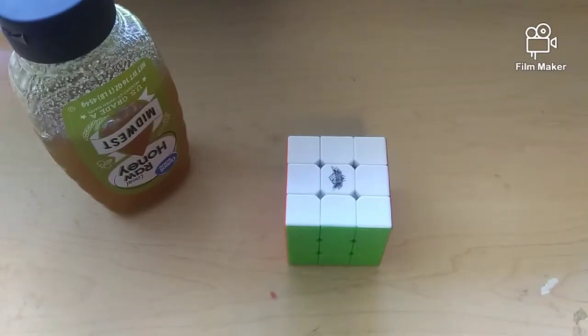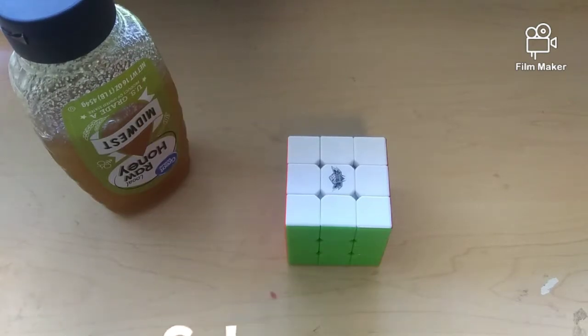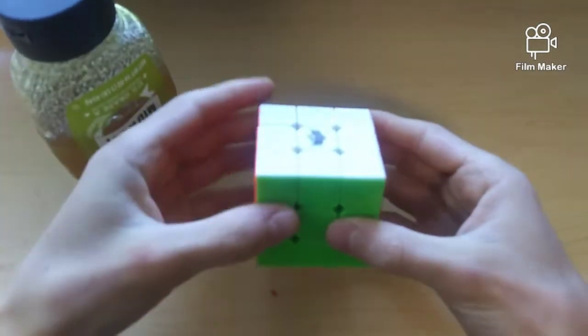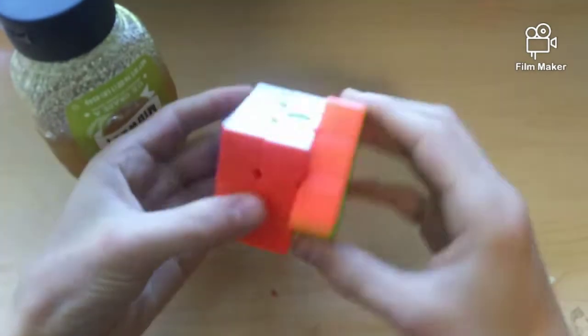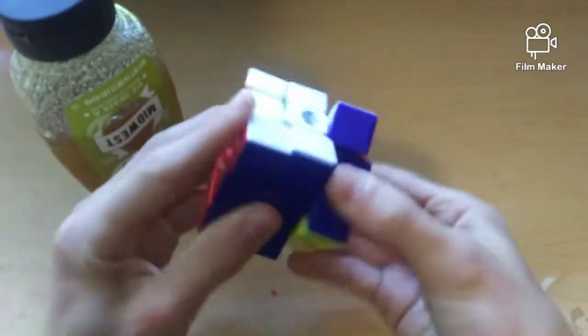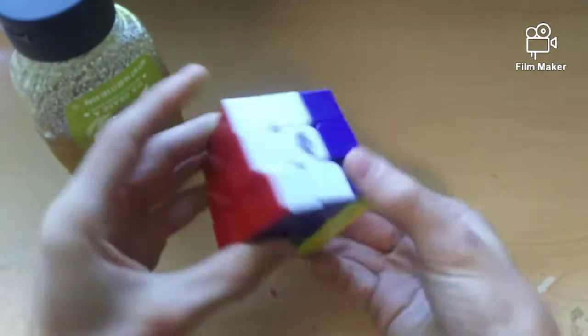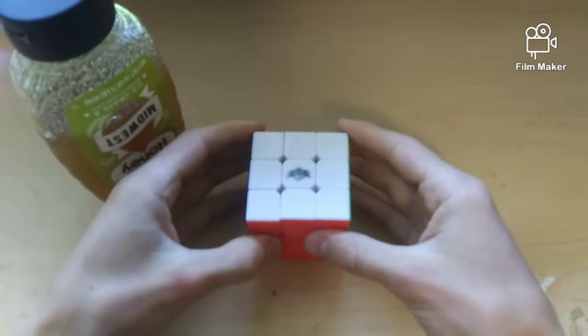And I'm just going to say, I'm scared. But really quick before I start, I'm going to give a quick overview of this cube so you understand what it's like before the lube. This is the Cyclone Boys FeiWu 3x3 and it has very loud, clacky, and blocky turning. It catches quite a bit during solves, which probably has something to do with its lack of quality corner cutting. Overall, this cube is just really unpleasant to turn.